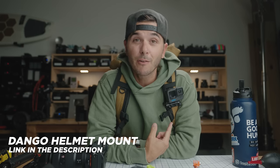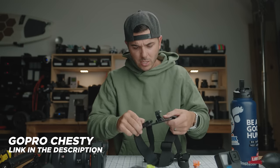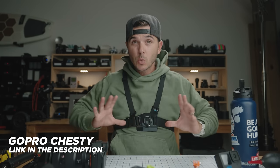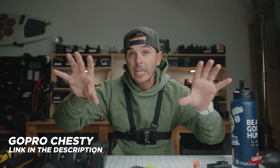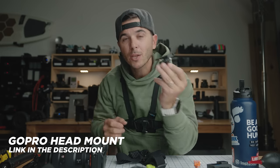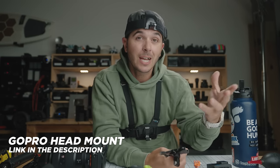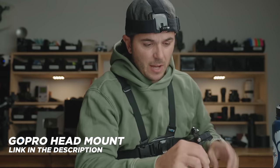Honorable mentions — I say it every year: the GoPro chesty is a really good one. The new version is a little bigger with a more padded plate, giving you a GoPro mount right on your chest. It's great for motorcycling, biking, or mountain biking — you get a cool low shot between or just above the handlebars. The other honorable mention is the GoPro head mount, which gives you a similar POV shot but higher up. If you're doing something for a long time, like a mud run, you can wear it the entire time no problem.